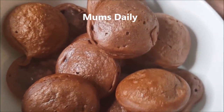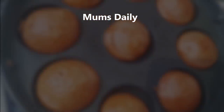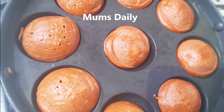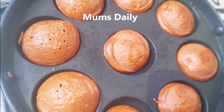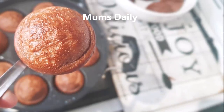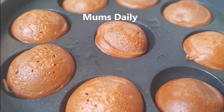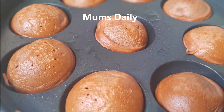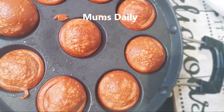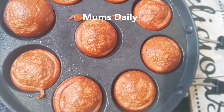This is our recipe for a mini chocolate cake. It is very soft. If you want to try this, please share this video in the comment box. If you like this video, subscribe to our channel. Until then, bye-bye.